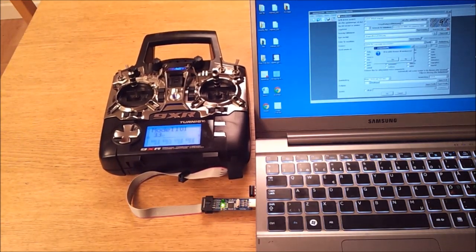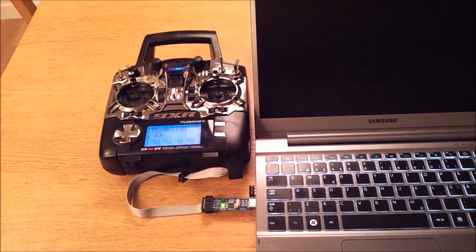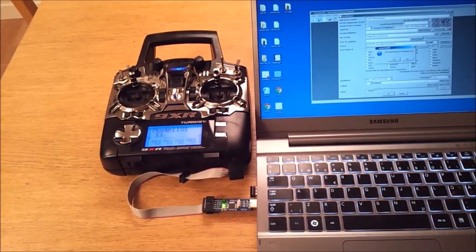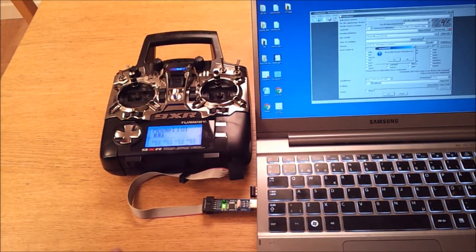The transmitter is now powered from the computer, which is the way it's supposed to be — so this is normal. The next step is to load the firmware to the transmitter.